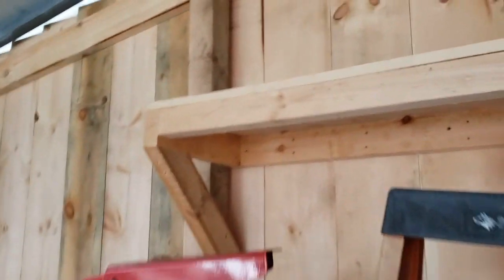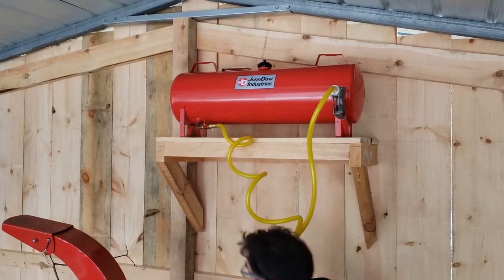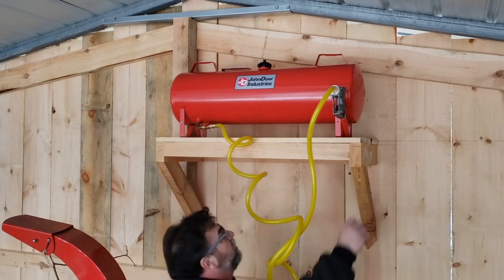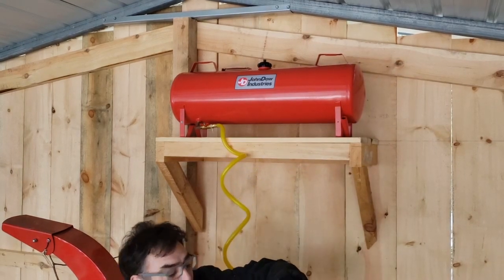There's our shelf. It's just a simple wooden shelf we put up. It's got some supports on it because that tank's going to be about 140 pounds when it's all done. This is pretty rugged and solid. Let's see what it looks like with the tank up there. So this is what it's going to be like — we've got the on-off valve here. You just turn that on, grab our nozzle, and it's all gravity fed. We'll be able to fill the tractor like that.